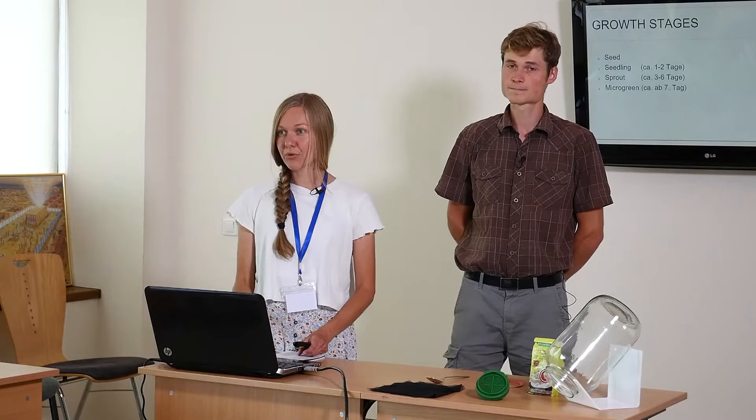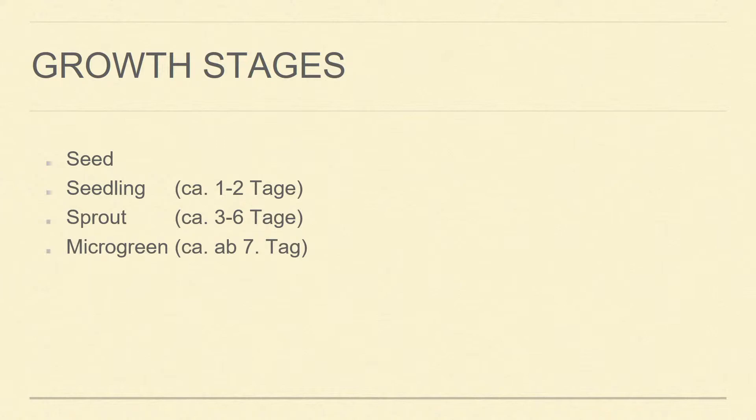What will help you recognize when it's already a micro green is what we call the first true leaf that appears — this is called the cotyledon, and it contains already chlorophyll. At this stage you call it micro green. So that's the growth stage, and today we're going to talk about sprouts.